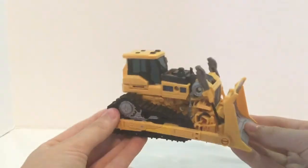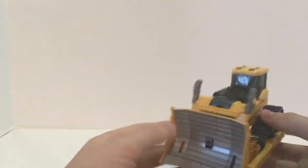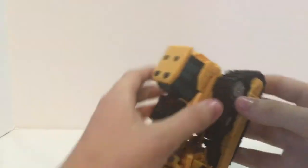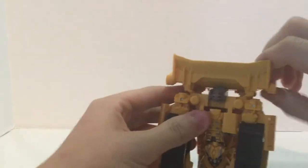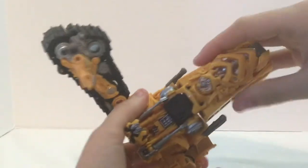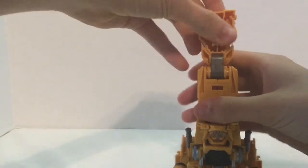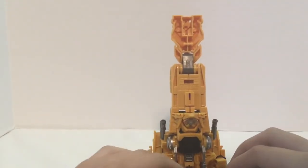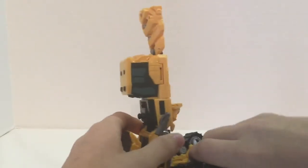Here is Skipjack back in his bulldozer mode. We've already looked at this, so now let's get into his combined mode. The first thing you want to do is unpeg these, then unpeg this as well, and fold those up. Fold those out. Then just take this section right here and fold it all the way up, take this section and flip it out — just like that. Flip it up a little bit more so you've got something that looks like this. Then come to the feet right here and unpeg all of this right here.